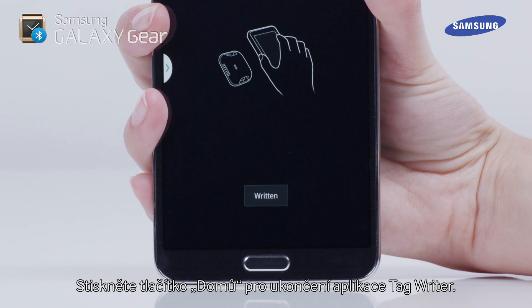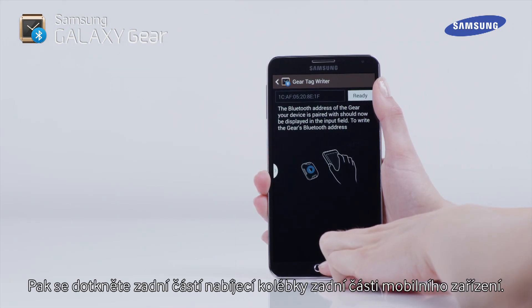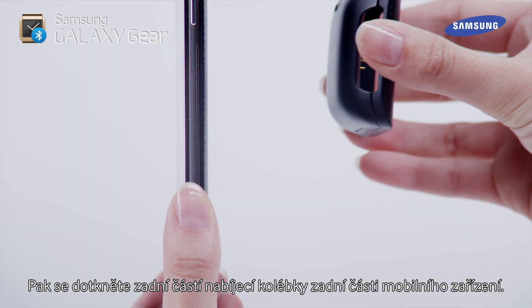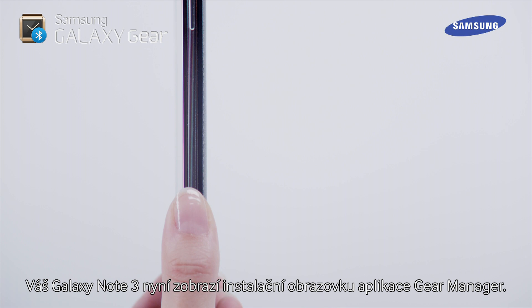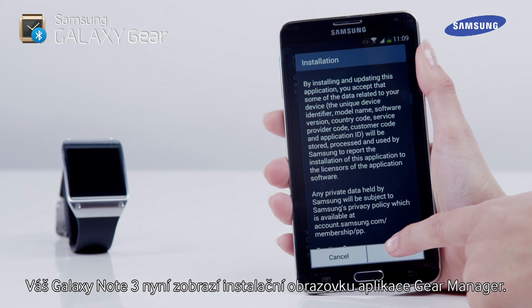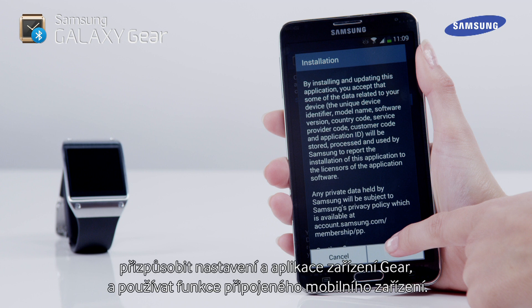Press the device Home key to exit the Tag Writer app. After that, touch the back of the charging cradle to the back of the mobile device. Your Galaxy Note 3 will now show the installation screen for the Gear Manager application. This application allows the Galaxy Gear to connect to a mobile device, customize your Gear settings and applications, and use features of the connected mobile device.